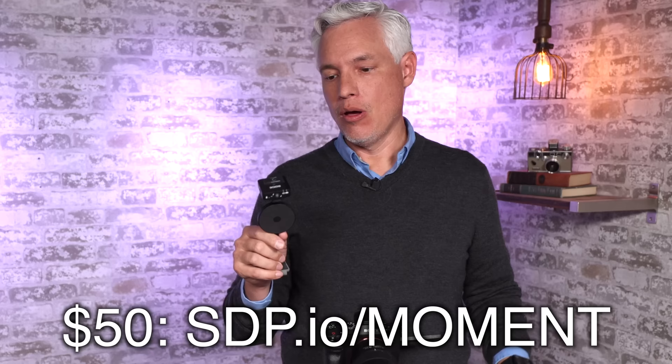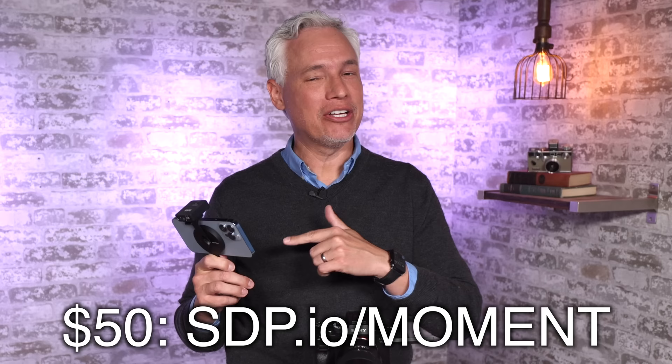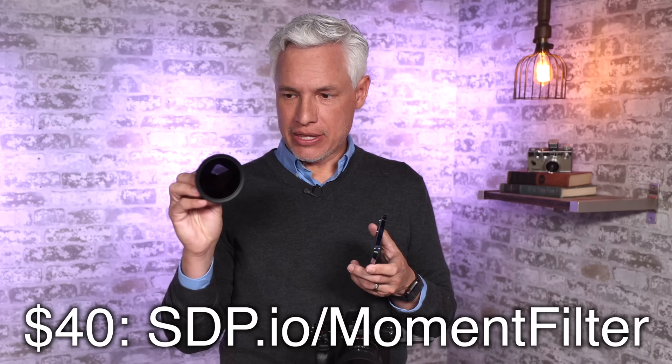Another MagSafe option I really like is Moment. Moment actually adds a cold shoe, so you could snap a microphone or a light in there. Just like Peak Design, it snaps on with MagSafe and allows you to rotate to both horizontal and vertical. With this and a tripod, it's really easy to do mobile vlogging, especially in cinematic mode. For those traditional photographers who want to use an ND filter or polarizing filter, Moment has options for that too — it covers the lenses and fastens on there.